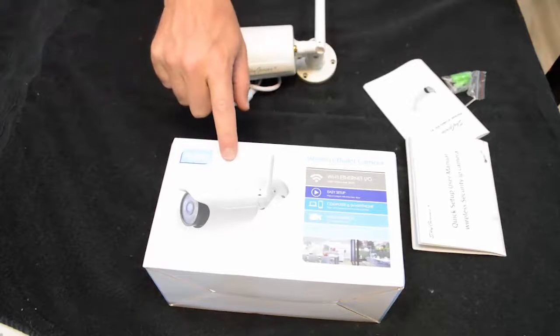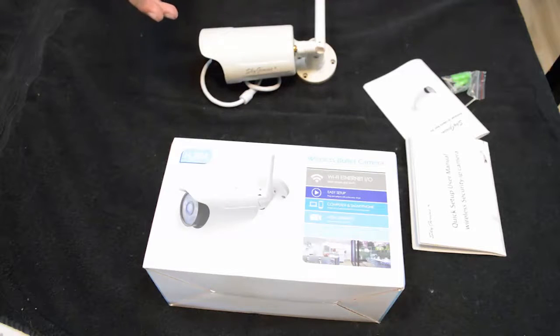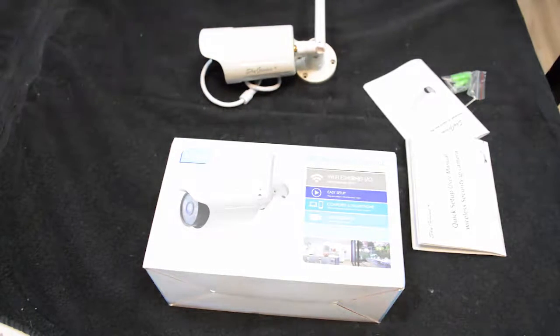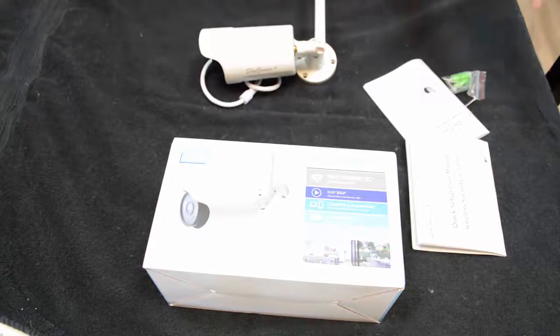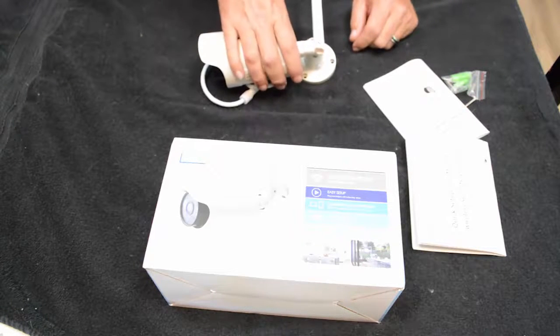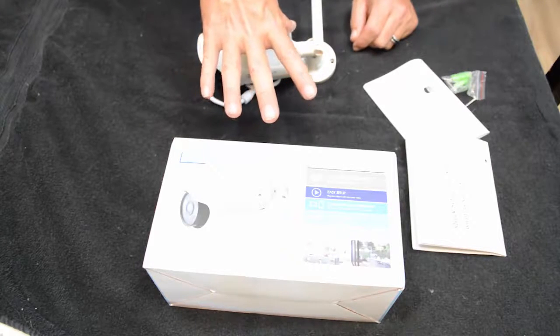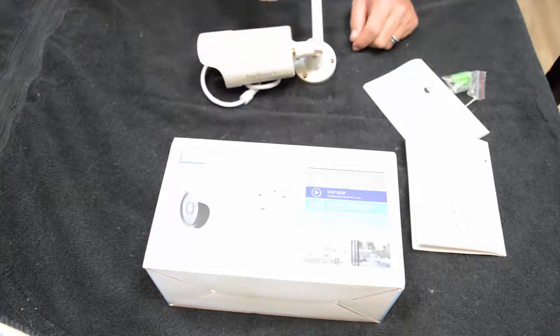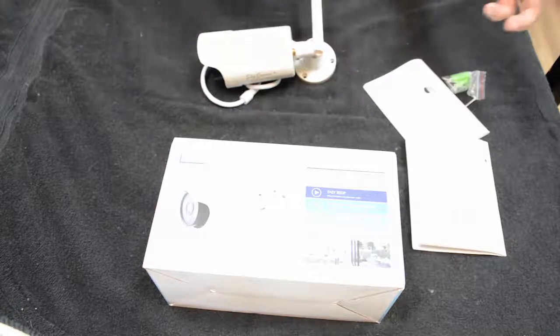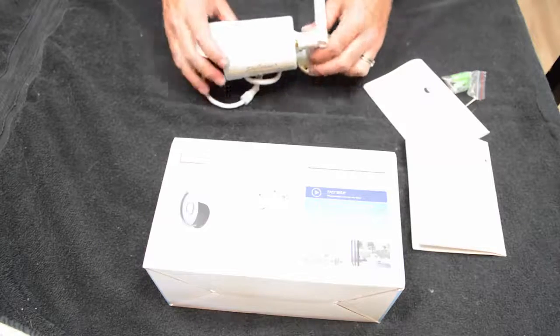I recently got this Sky Genius security camera that you're supposed to be able to hook up to your cell phone and view on your computer. That's why I was pretty interested in it - you don't need all the different pieces and parts. You can get the app for your smartphone or the program for your computer and set up four or more of these. My initial impression is that it's good quality.